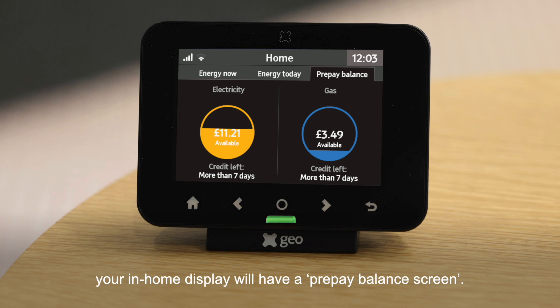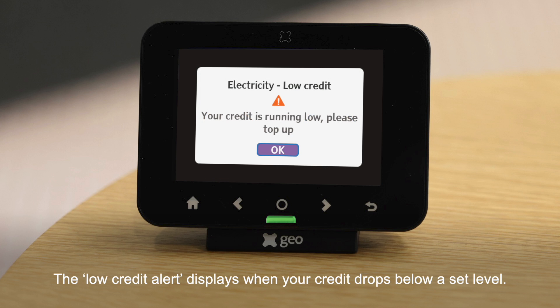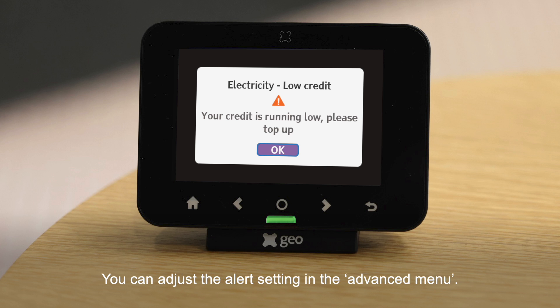If one or more of your meters is in prepayment mode, your in-home display will have a prepay balance screen. This screen shows your remaining credit, and the circles will drain of color as credit is used. It will also give an indication of how many days your credit may last based on your usage, and will show when emergency credit is available by including an 'E' in the circle. The low credit alert displays when your credit drops below a set level, and you can adjust the alert setting in the advanced menu.